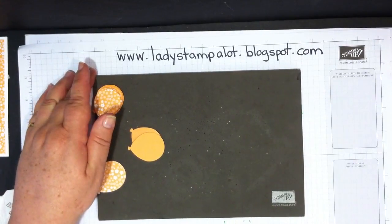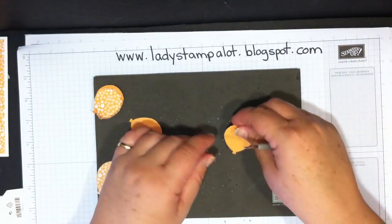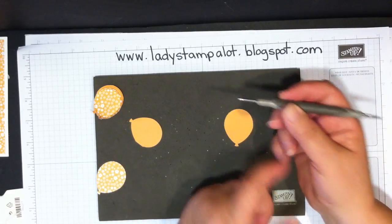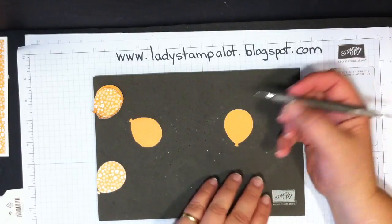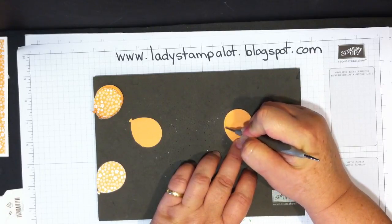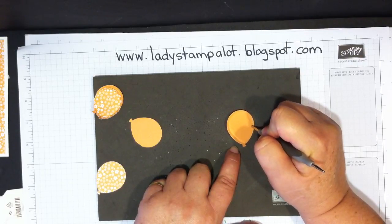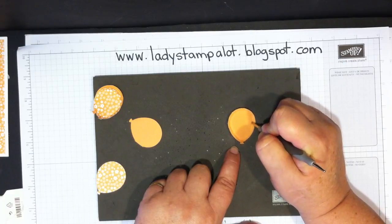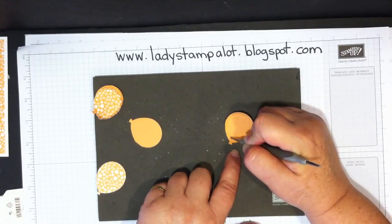Then you're going to use your stamping piercing mat from Stampin' Up — it's a foam mat — and your stylus from your Simply Scored tool. I like to use the bigger end, but try both and see which works for you. Just press onto the paper and rub around the edge of the balloon, and as you do that the ends will start to curl up. Go back and forth as close to the end as you can and it will pop up.